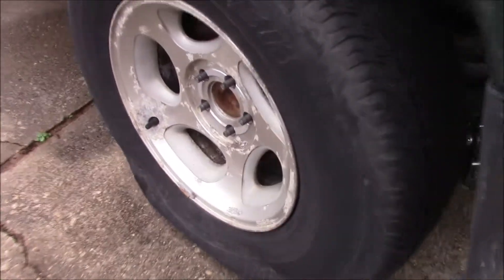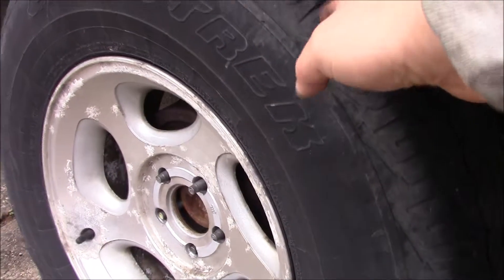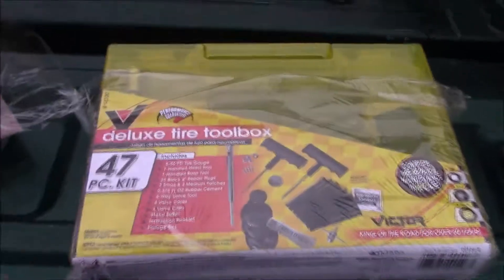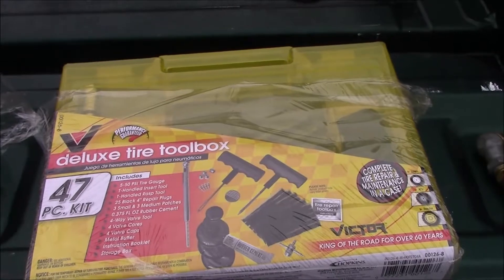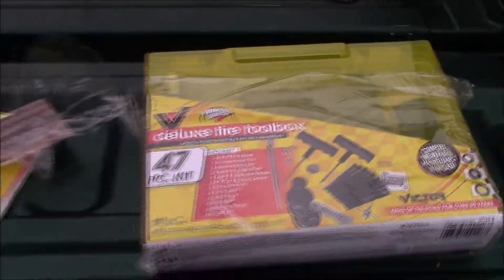I have a flat, so what I did was I jacked up the truck and we're going to take it off the rim to find the flat. I got this kit so I'm going to try to put a plug in it. It's going to be temporary because I'm going to go get a new tire soon, so we'll see how it works.